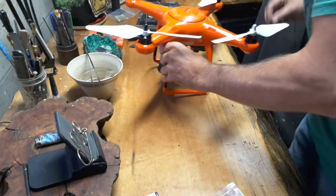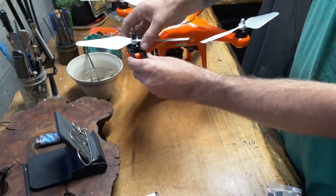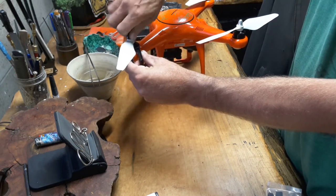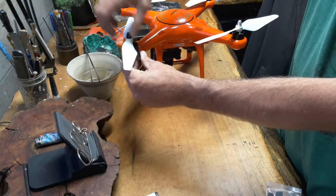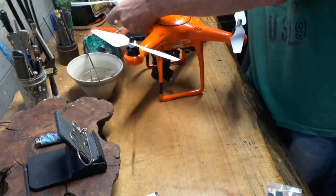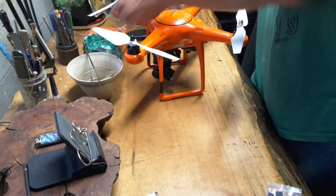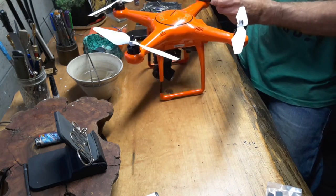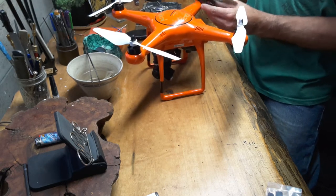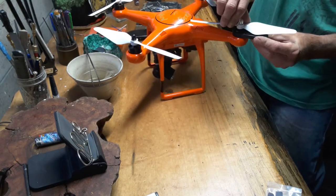Get your wrench. Pull up on your prop. Helps when you turn them the right way, guys — the props lock in. Same thing over here.